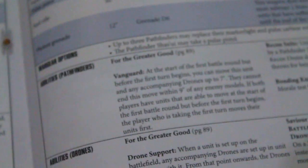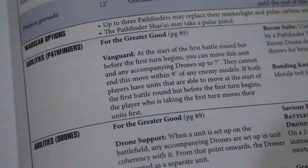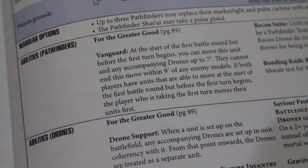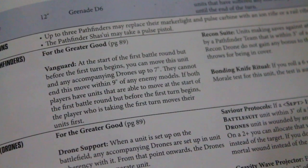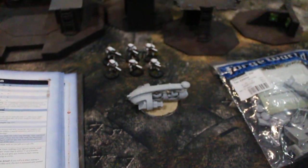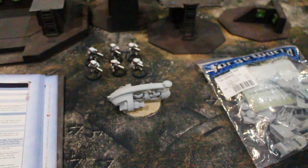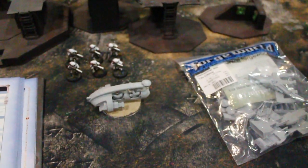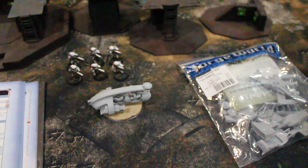They have Deep Strike. Pathfinders have a slightly different role, because they have Vanguard, which means you can actually move them at the beginning of the game, which is slightly different. Anyway, that is the Tau Tetra. I love them — I'm adding two to my own personal Tau Army, and you'll be able to see them performing in a Battle Report sometime soon.